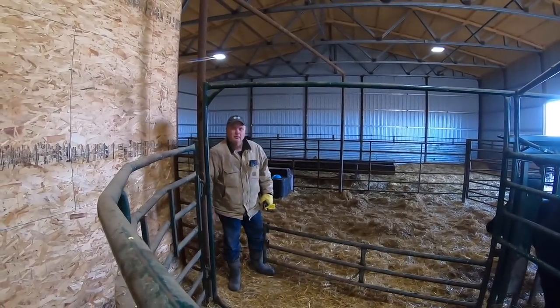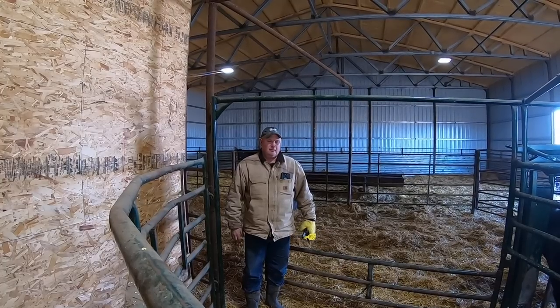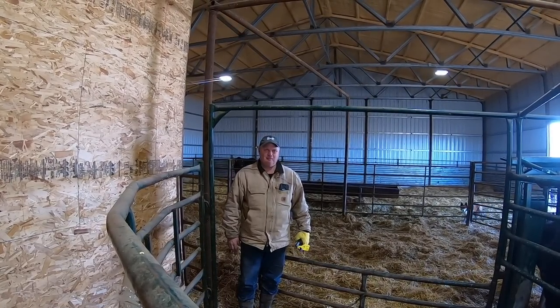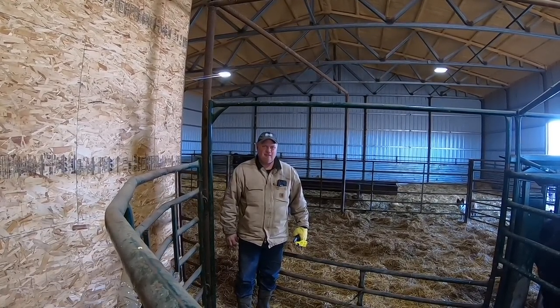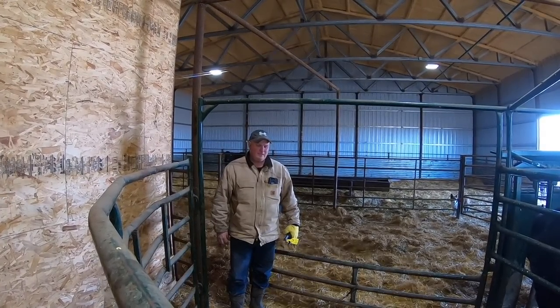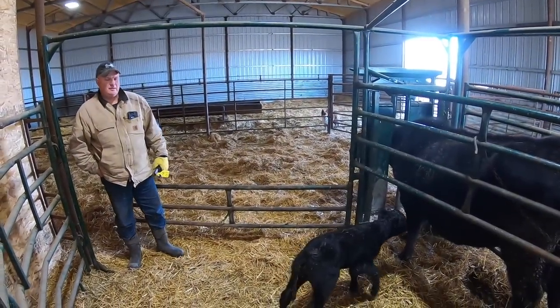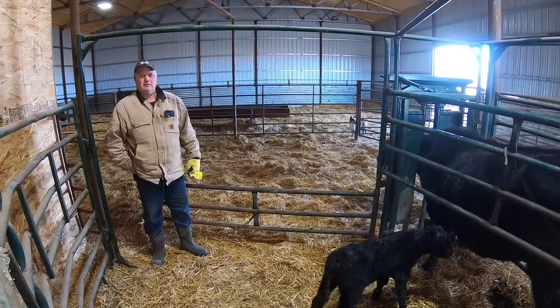Dad, my spring break got extended another week. Sounds like I get the spring break this year — you're gonna stay here and help me, huh? Well, maybe I can go to Mexico now. How about you stay here and help calve? Next week is typically our busiest week of the year calving.